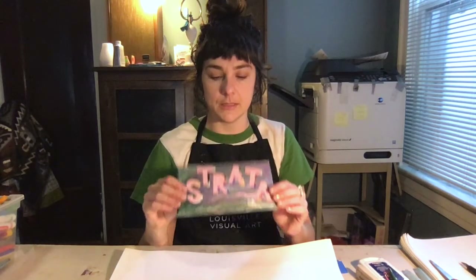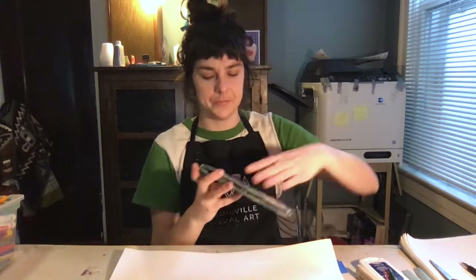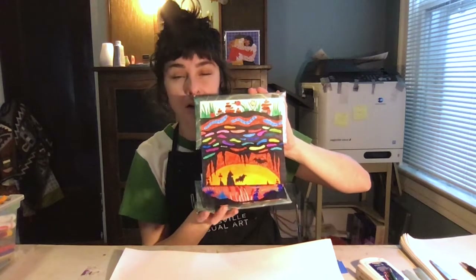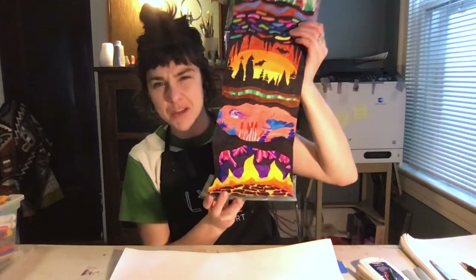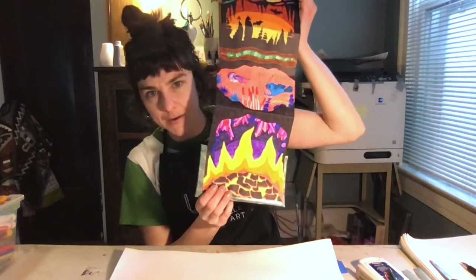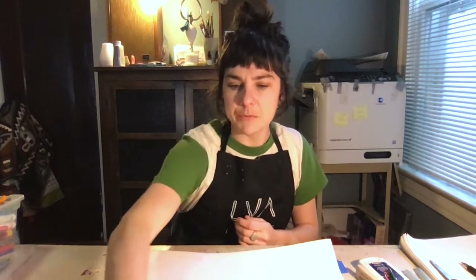This one is called Strata because it is layers of the earth. In keeping with my theme, I've made layers as my decorative pattern. Starting at the top we've got some above-ground, some earthworms, some rocks, a cave, a pretty imaginary underwater scene, and then magma at the center of the earth. I have a theme that I try to stick to, and when I'm trying to come up with a theme I think about what would be fun to draw.